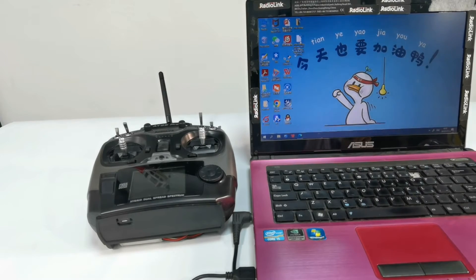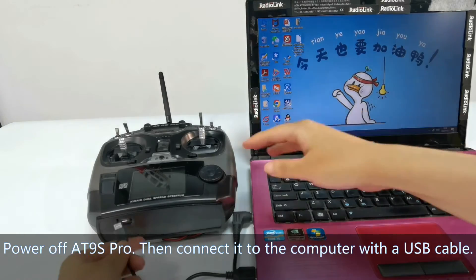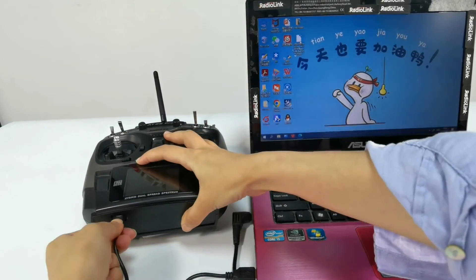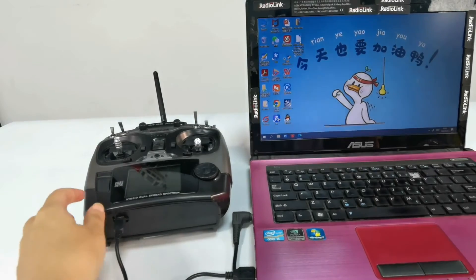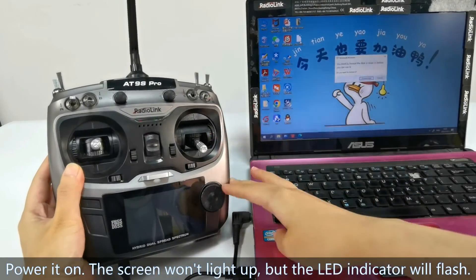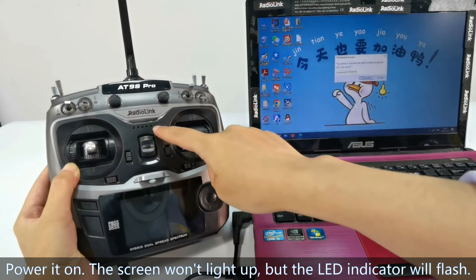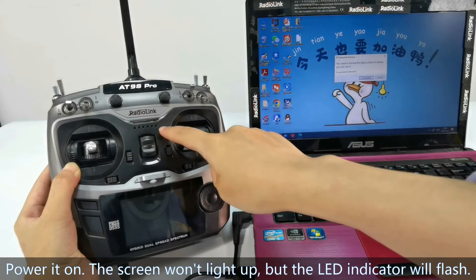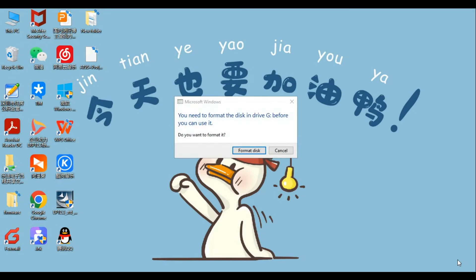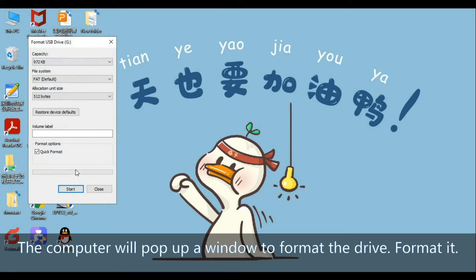Now, update the firmware. Power off ATLINE Pro and then plug it into the computer with a USB cable. Power it on. We can see the screen won't light up now, but the LED will flash. The computer will pop up a window to format the drive. Click yes to format it.